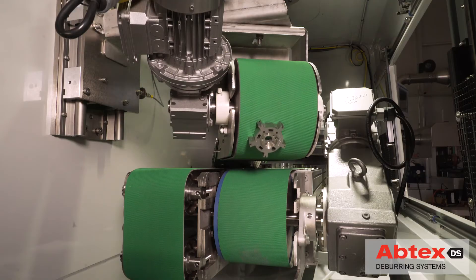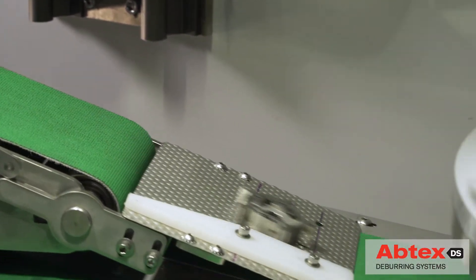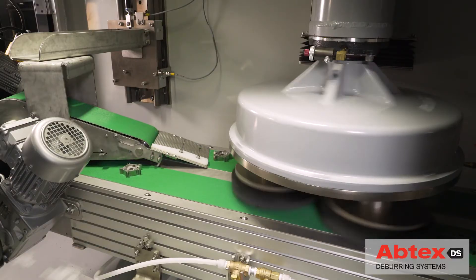The part then enters a magnetic rollover drum where it is flipped to expose the other side. After moving down a low-friction ramp, the part moves under the planetary head where the bottom surface and outer diameter are also uniformly deburred.